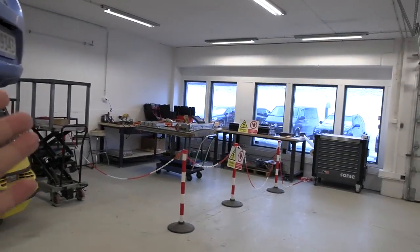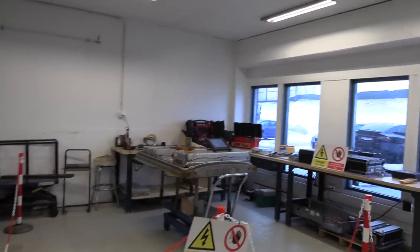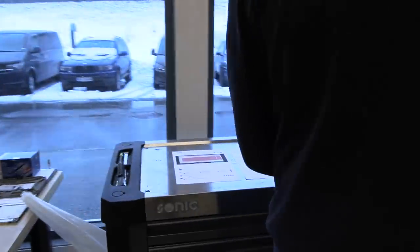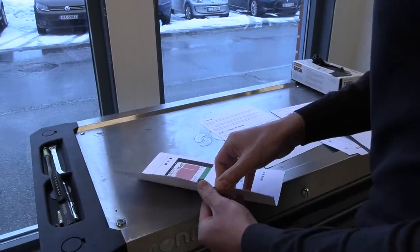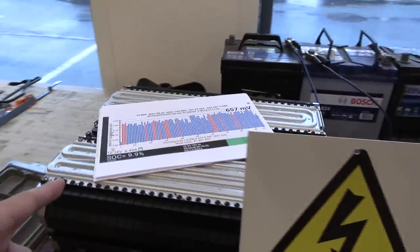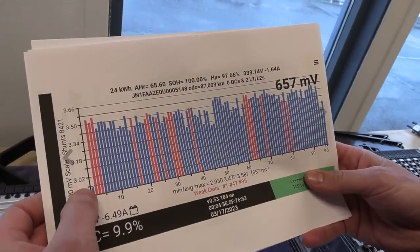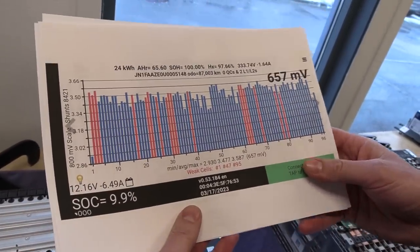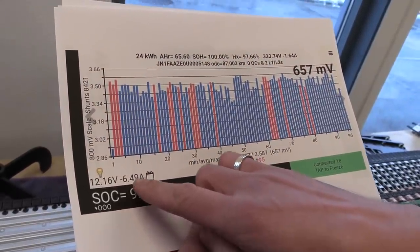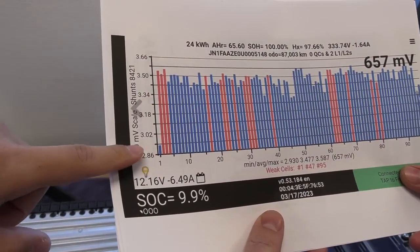Here's the goody. Over here we have the Leaf battery pack. We've done a test with Leaf Spy and found that at 9.9% state of charge, cell number one is very, very weak. This is 96 cells total.